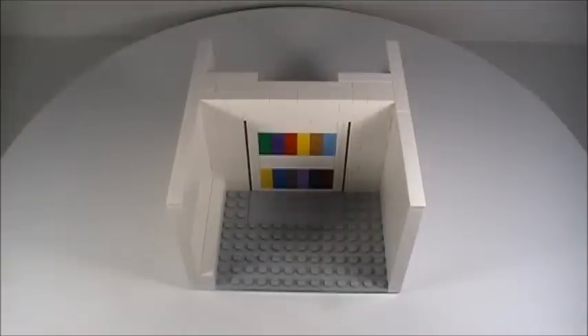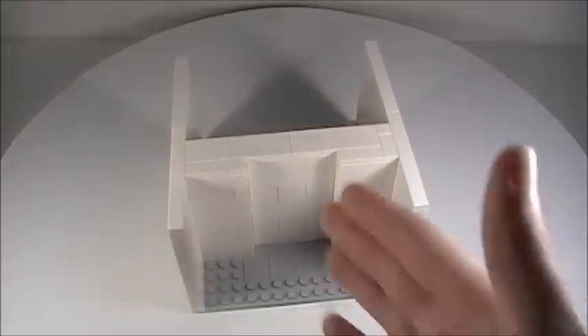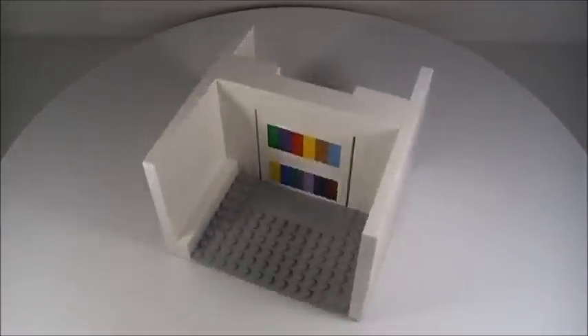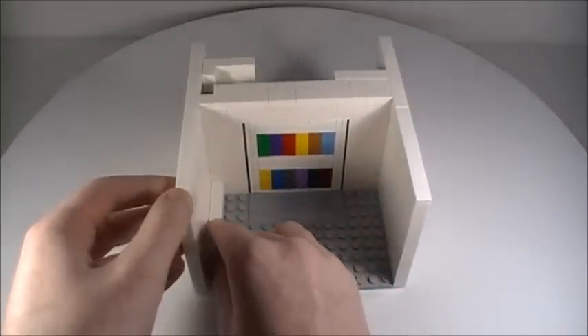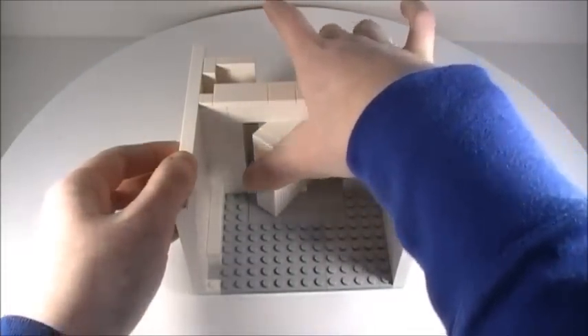Looking at how this works: right now the bookshelf cannot be turned — it's kind of locked — and the reason is because there are these two walls that prevent the bookshelf from being able to turn inward. But when you lift this piece up and push that in, that moves this wall and then you can spin the bookshelf.